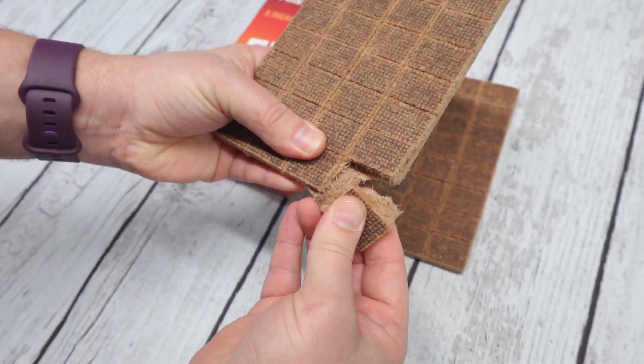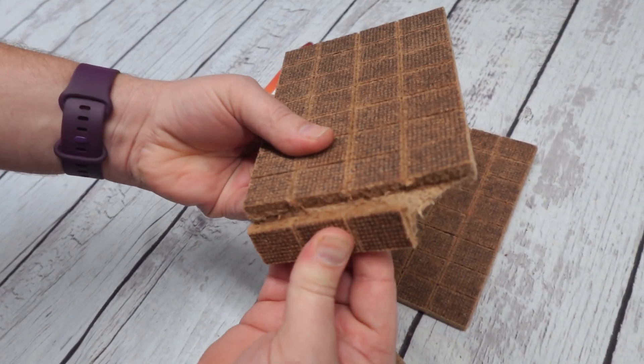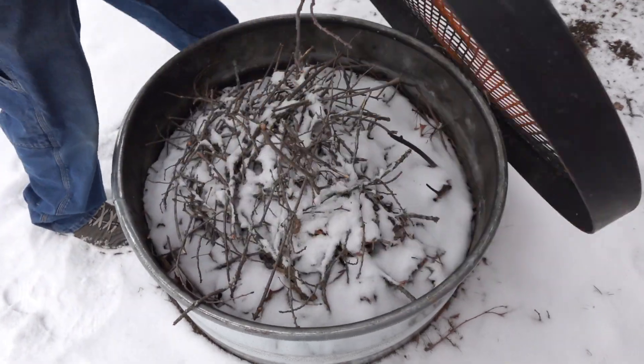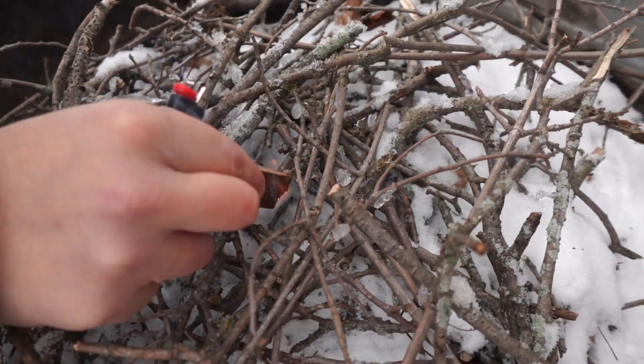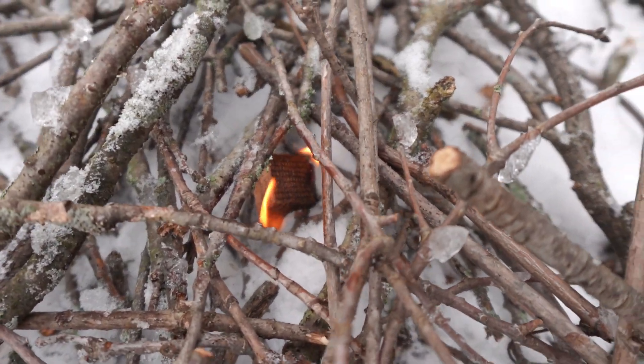In this box you will get 64 fire starter squares, and you can easily start a fire with just one of these little squares. They are safe for use inside or outside. The squares will burn for about six to eight minutes, giving you more than enough time to get a nice fire going.